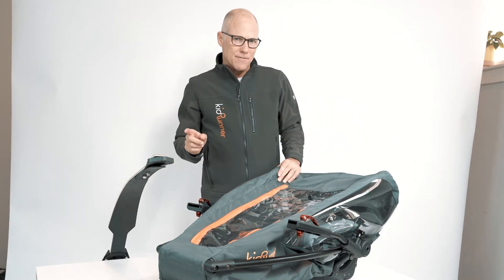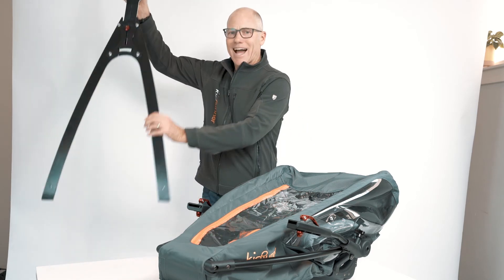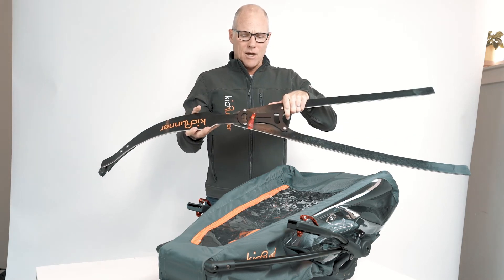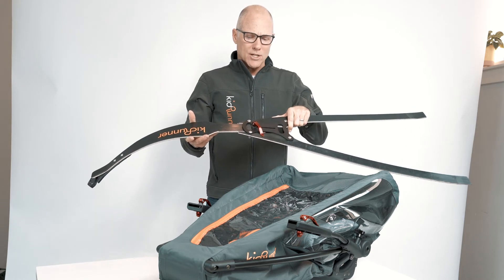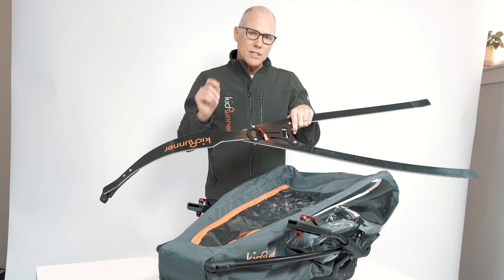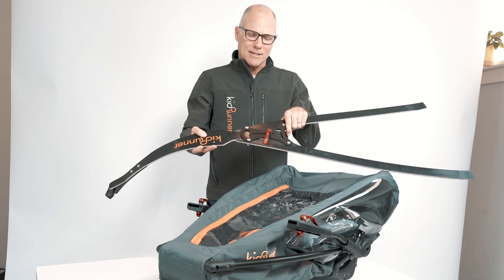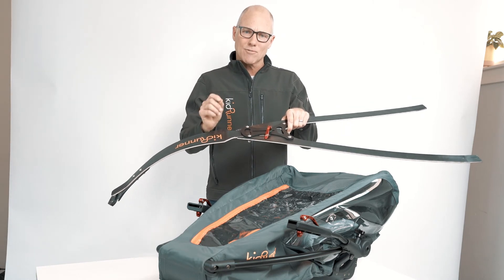The next way you can affect center of gravity and optimum performance is based on the height of the runner. You do that by sliding the bow in and out of the forks. We recommend for almost all runners to start with the bow fully extended, but if you're a shorter runner under five foot two, we recommend bringing the bow in at different increments and finding the most comfortable spot where you achieve that KidRunner sweet spot.